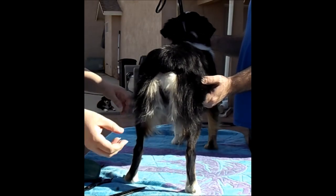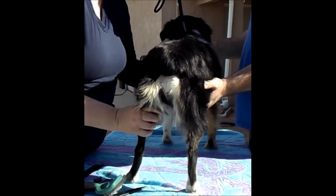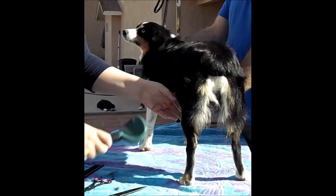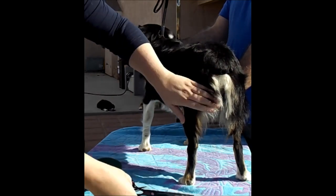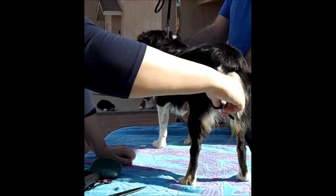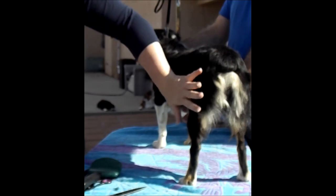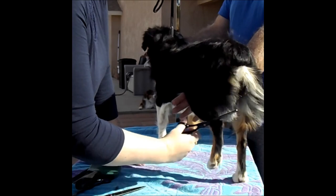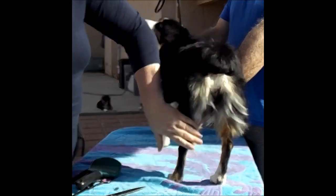Her butt curtains are a little more defined. I'll stick them straight out and turn her a little bit. They're kind of long and stringy, so I'll take my thinning shears and give them a little shape. You want them to fan out — trim a little circle — so that it fades away right before it gets to the hock.